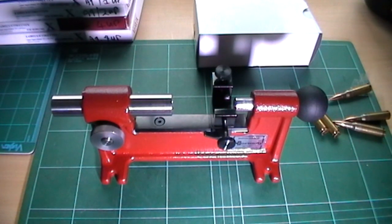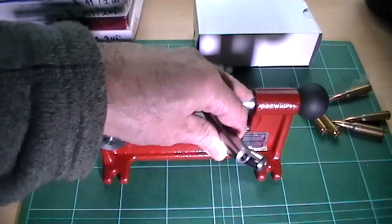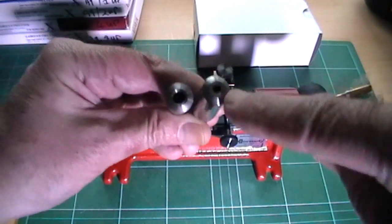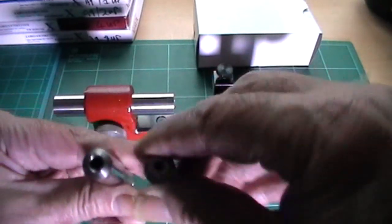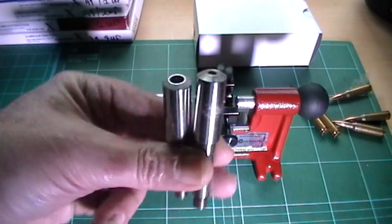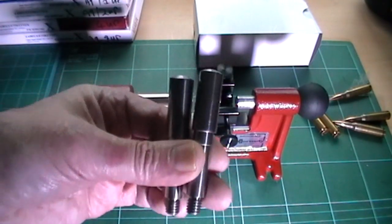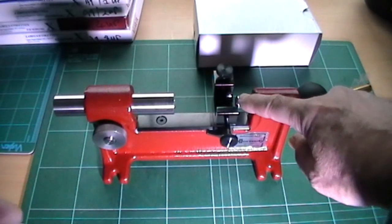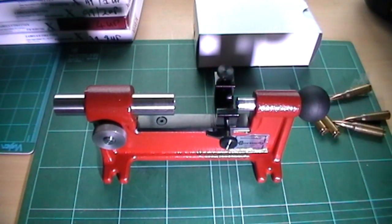It comes with three bullet spindles — I've got one in here already, fitted there. There are two more here: one is for the smaller bullet profile and here's a larger one. I use the small one and the intermediate one for my particular cartridges, which are .223 and .308. They're very easy to fit — you just unscrew here and there's a spring in here, which I'll show you the reason for in a minute.